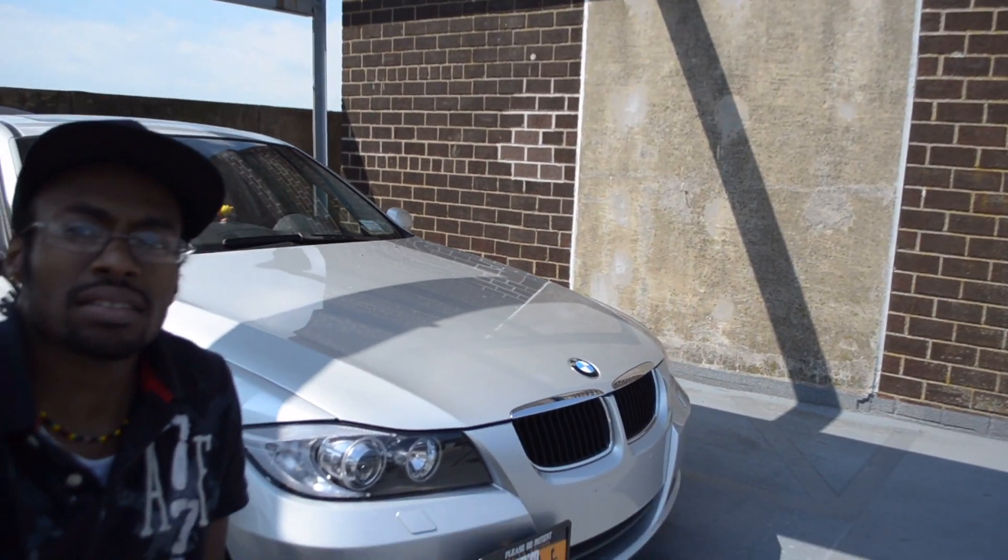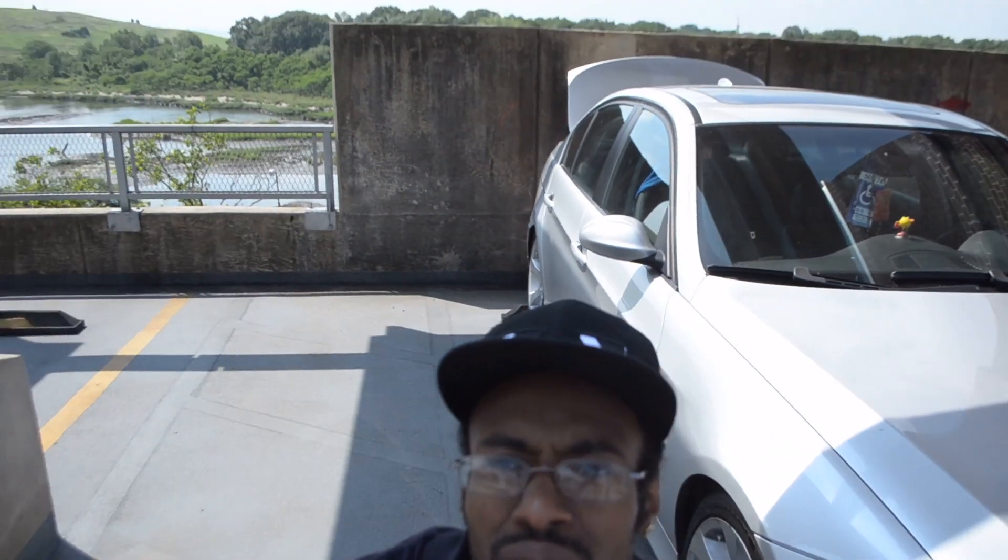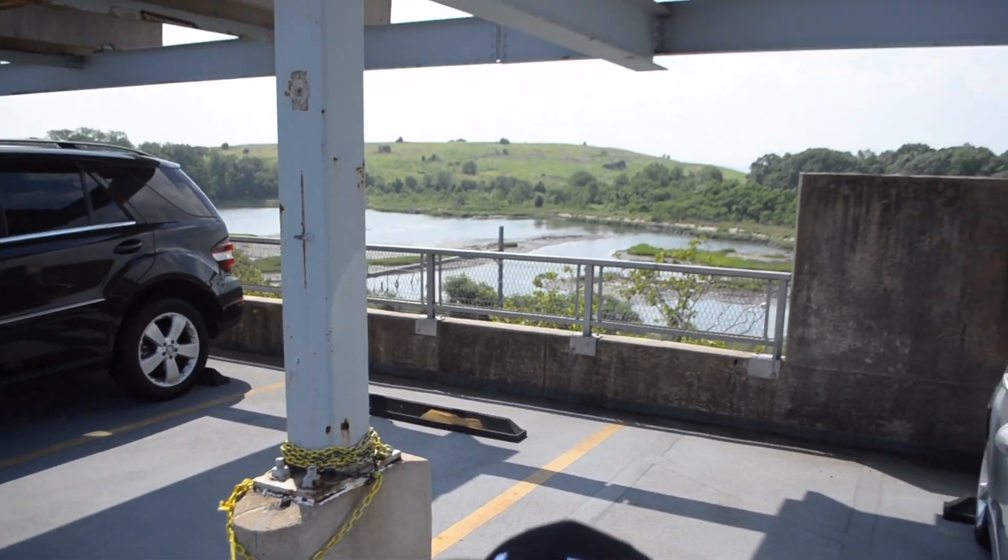This is my E90, looking nice, shining in the sun. Future mods and stuff coming up — I'll keep y'all posted and let y'all know what's going on. Check out my view.